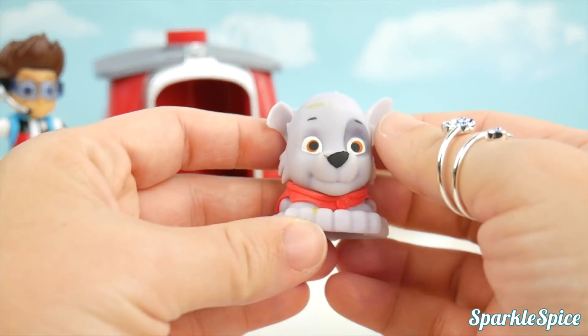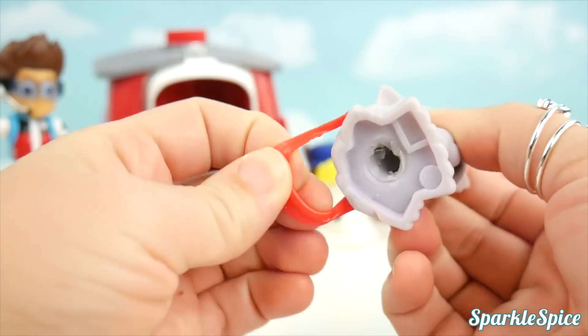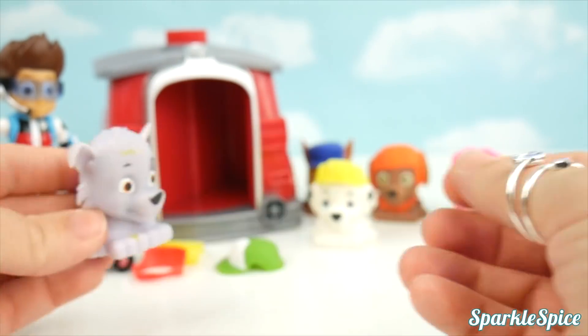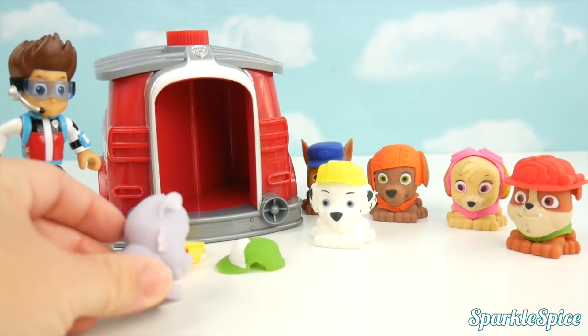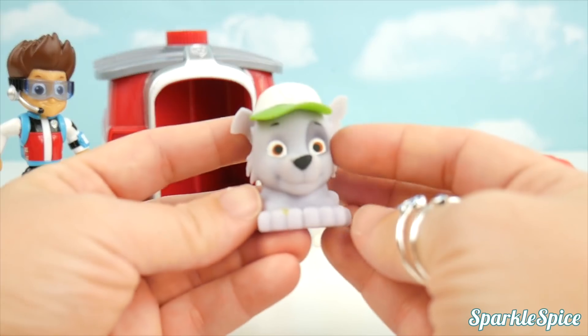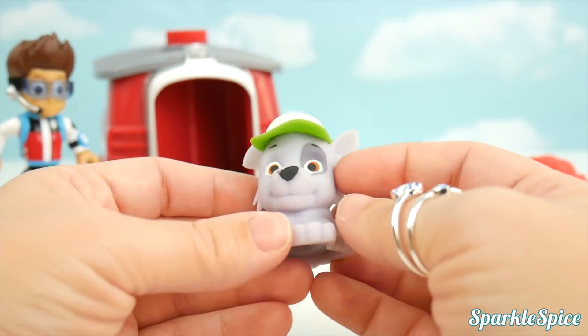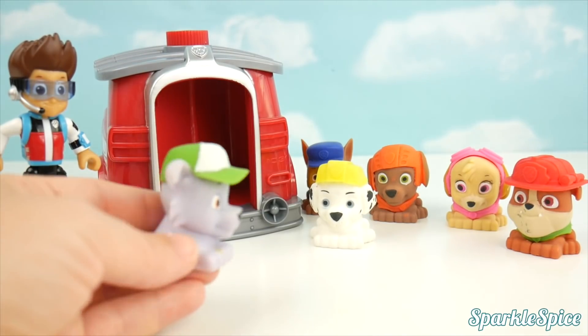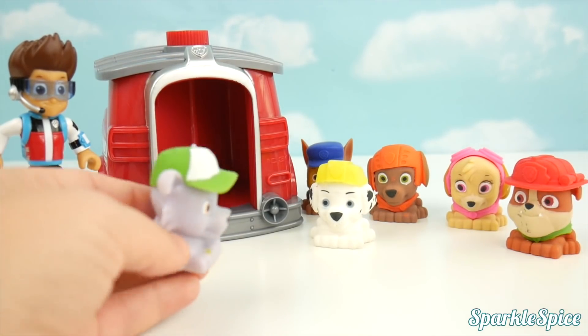Rocky wants to get fixed up. Let's take off this red — Rocky belongs in green. I see some green over here, a green hat that goes right on top of your head. Perfect. But I don't see any green shirts over here — who's wearing one? Rubble's got it on.